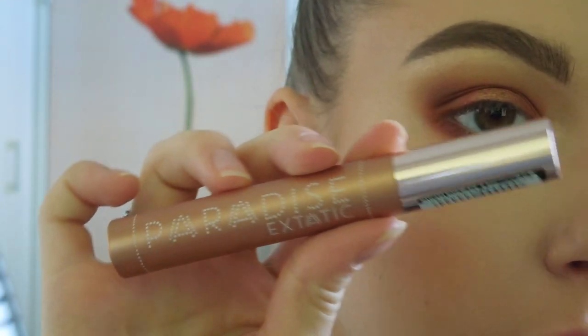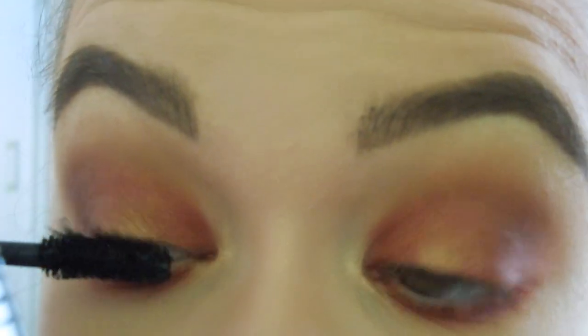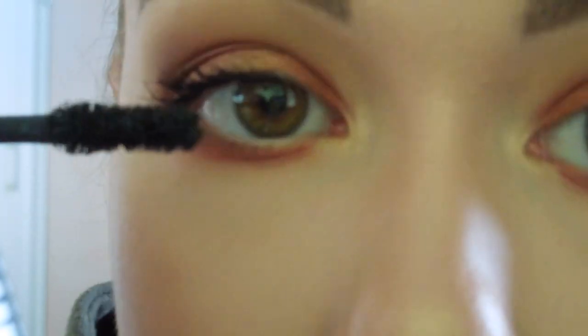For my mascara I am going to use my L'Oreal Paradise Ecstatic mascara in the shade Black and coat my lashes with it.